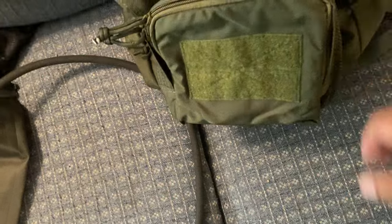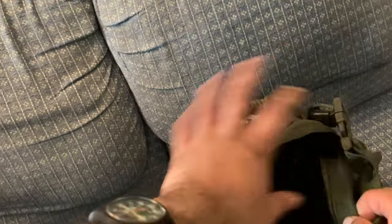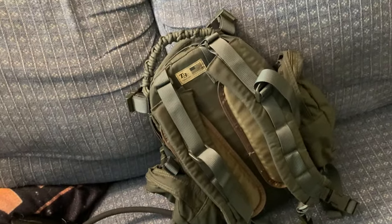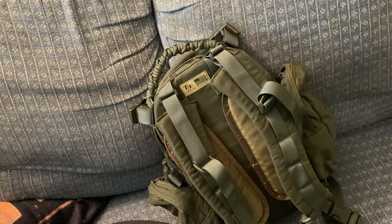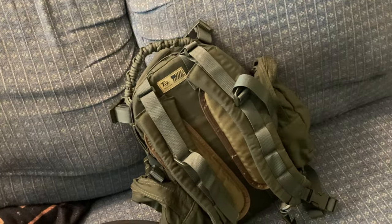That's basically it — two side pockets, the beaver tail compartment, main compartment with netting. I'm going to upgrade this by putting MOLLE pocket attachments from Amazon, and I'm going to do a little more testing on IR compliancy — I might be able to include that footage in this video or save it for another.